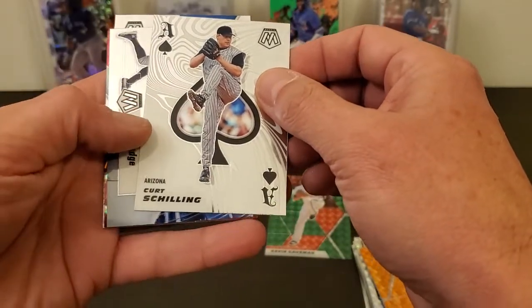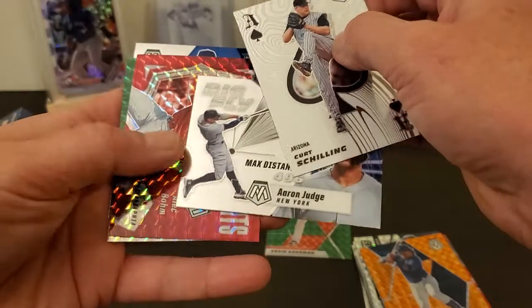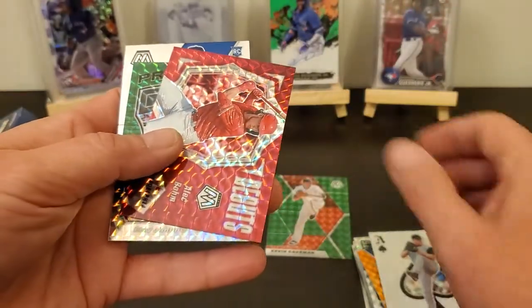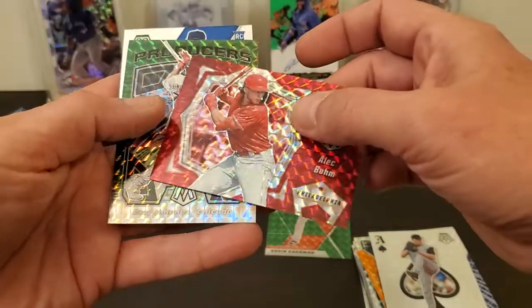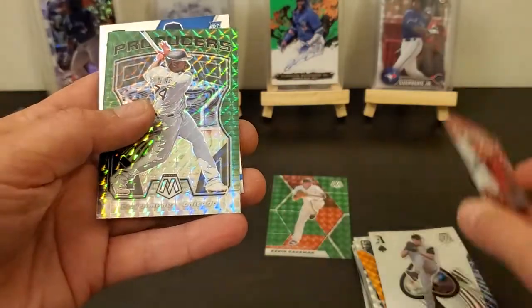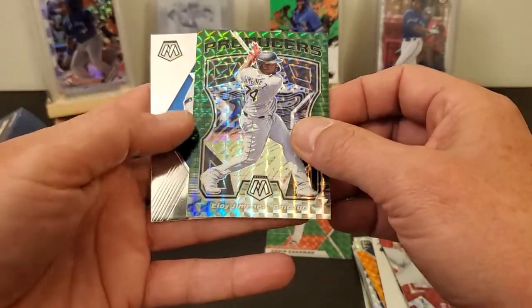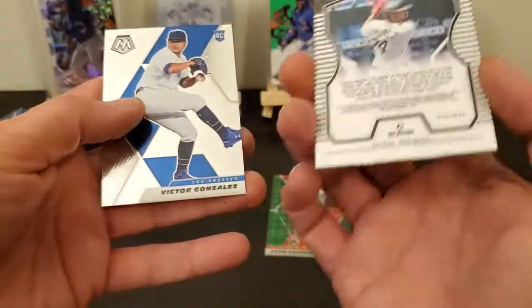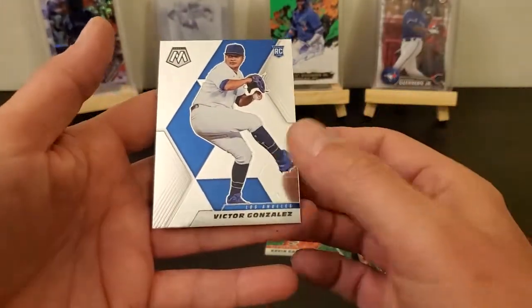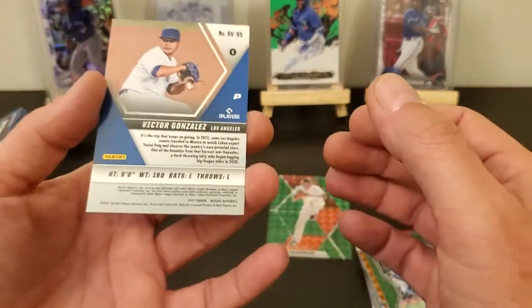Kyle Hendricks and Pedro Martinez, so just commons. There's the aces cards — I like Kurt Schilling. Max distance Aaron Judge. Got an Alec Baum, I think I've already got this card. Mosaic. Got an Eloy Jimenez, mosaic producers. And last card is Victor Gonzalez, rookie card.